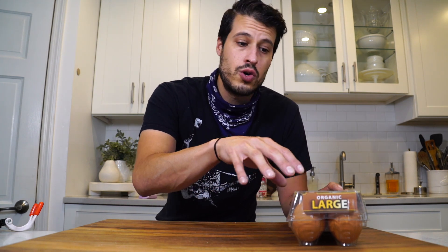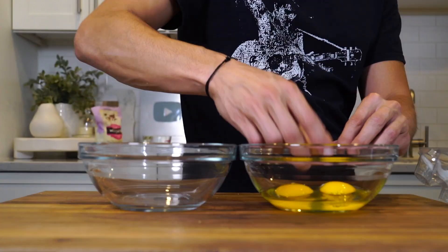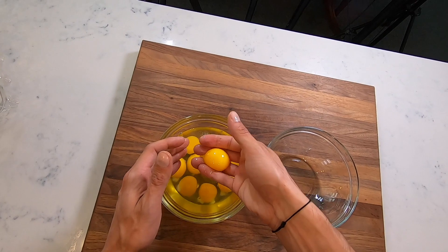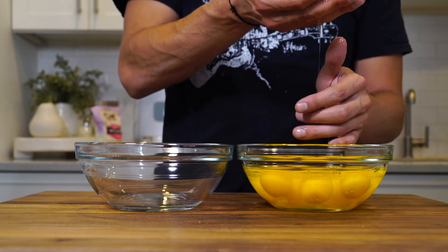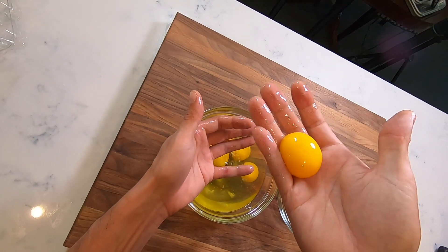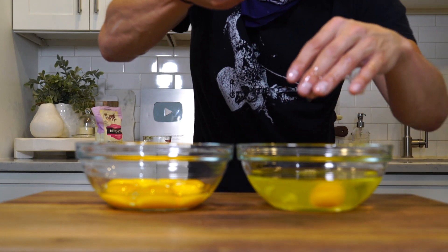We need eight egg yolks, so we're going to separate the egg yolks. You can either make something with the whites or you can make my Italian spicy fried chicken — that recipe starts with egg whites, so instead of wasting them, that's a way to use them if you're ever making something that calls for just the yolks. When I'm separating a lot of egg yolks I like to use my hands: just dig your hand in there, scoop out the yolk, shake it to loosen off all the egg whites, and you should have perfectly separated egg yolks.